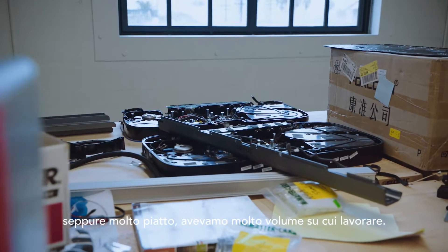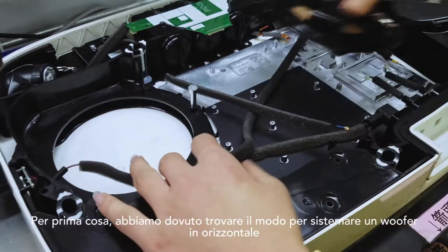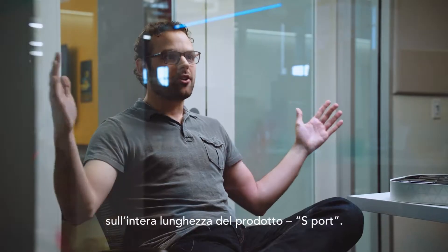What we actually discovered — it's very flat, but there's a lot of volume to work with. We had to figure out a way to put a woofer in a flat orientation, and a way to move all the airflow that woofer generates. We needed a port that is longer than the product itself.